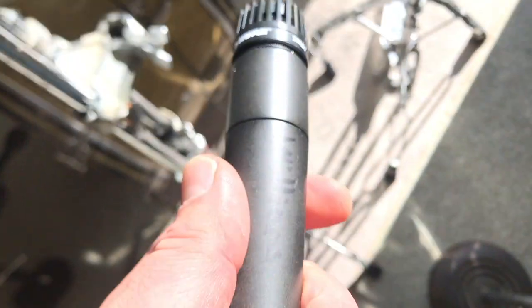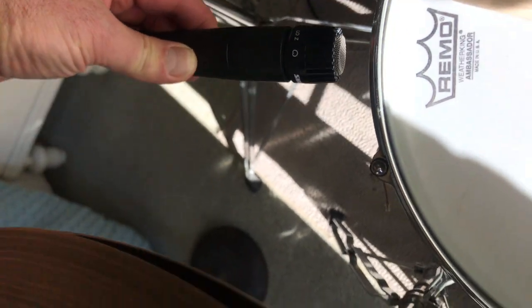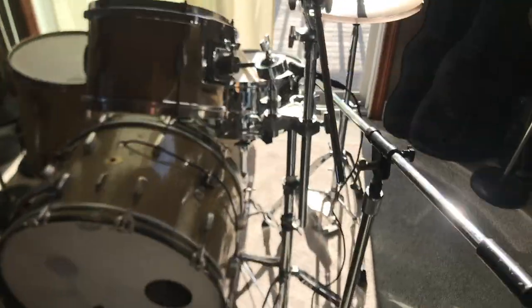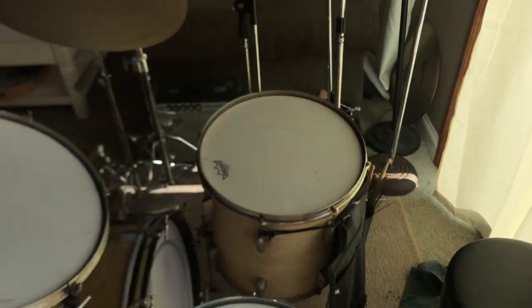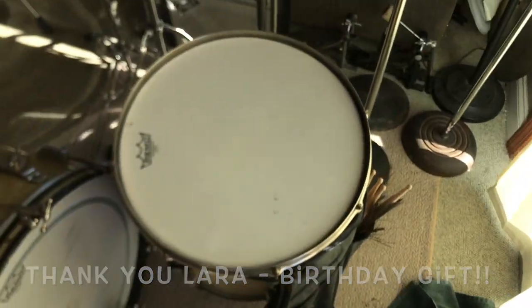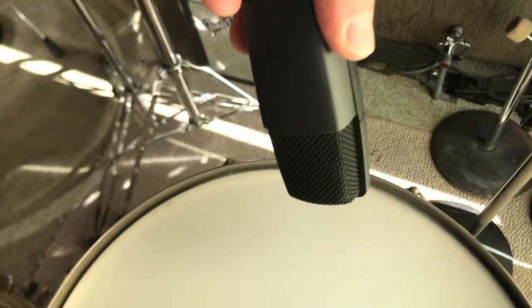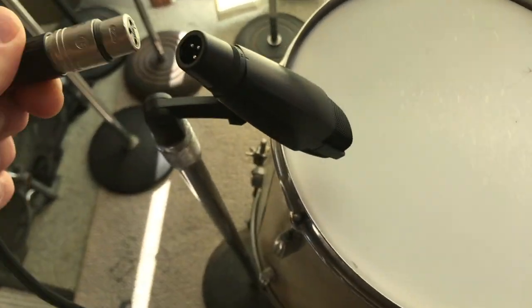Shure SM57 for the snare drum — I position it slightly off the rim, and that's just what's worked for me. We've got two bass drum mics, one snare drum. Next I'll do a floor tom — I use a Sennheiser MD421 on the floor tom.